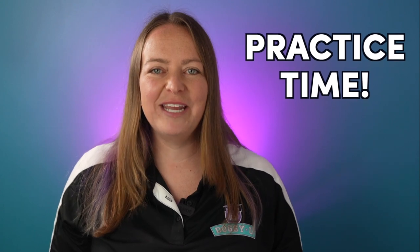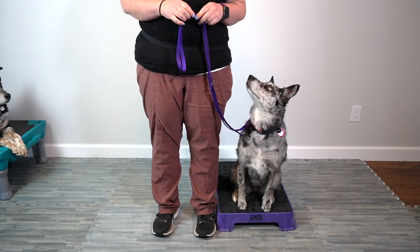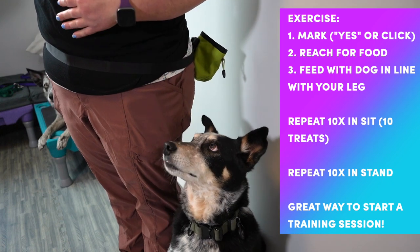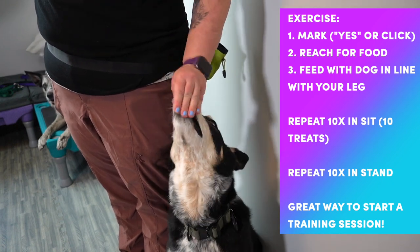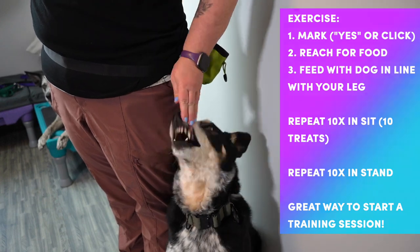You can also use your touch cue to reinforce the walking position, so it goes: touch, click, treat, touch, click, treat. Once you're done feeding, you can simply pick up the leash with your left hand and let some slack out of your right hand so that your right hand is resting comfortably by your side again. Because the mechanics on this will be new to you, it'll take some practice to get it into your muscle memory. I suggest starting simple with an exercise you can do at home. The exercise is about you getting a chance to practice and develop a pattern for yourself.